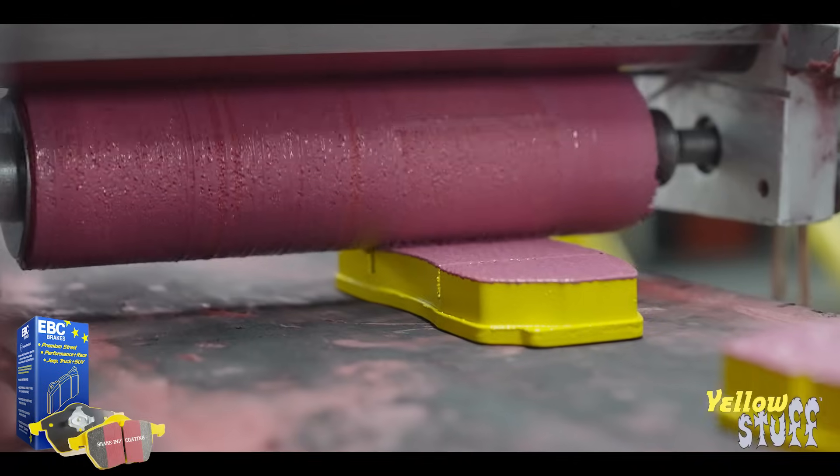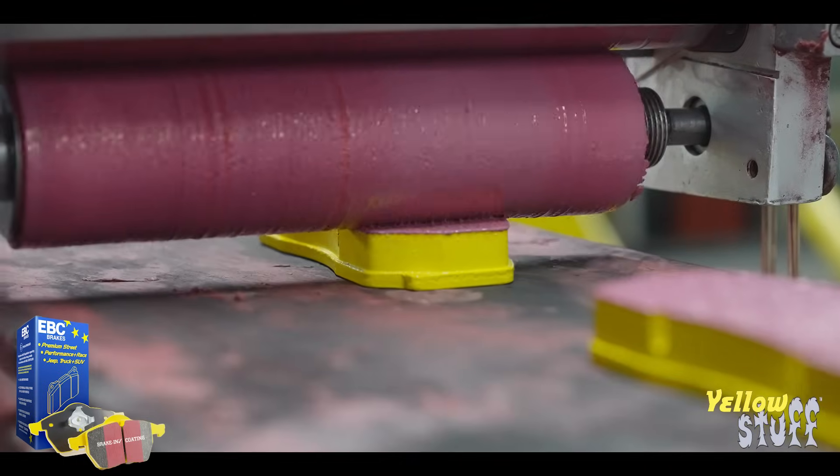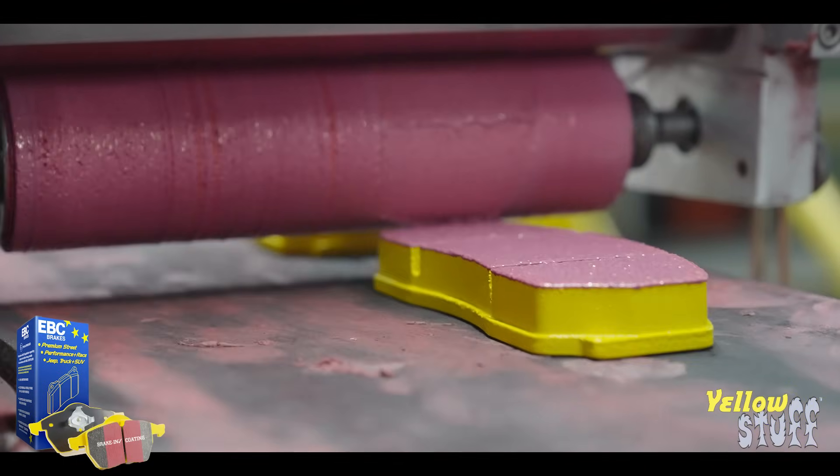If someone is installing these pads, can they go onto used discs or rotors, or does it have to be new? Used discs and rotors are fine — we can't expect discs and pads to be changed at the same time every time. We have a high-friction compound on the front face which takes care of any imperfections in a used disc, maybe a bit of rust or some unevenness from the wear from the previous set of pads, helping the pad bed into the disc as quickly as possible to get that 100% contact and full friction level.